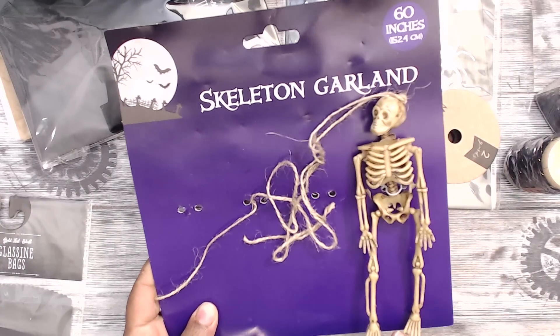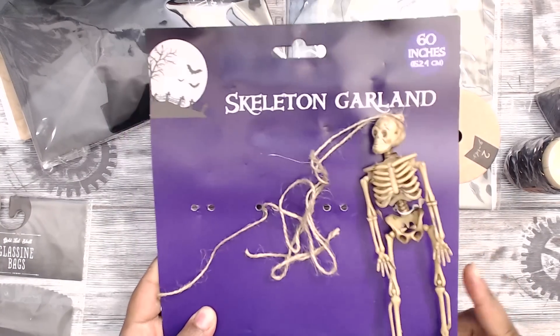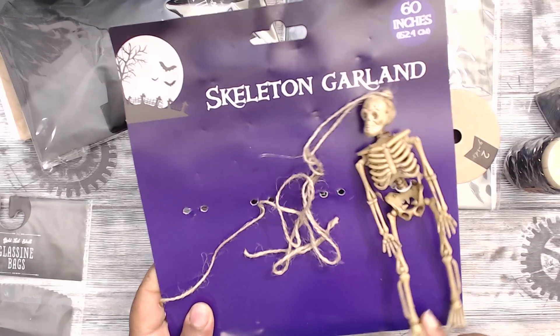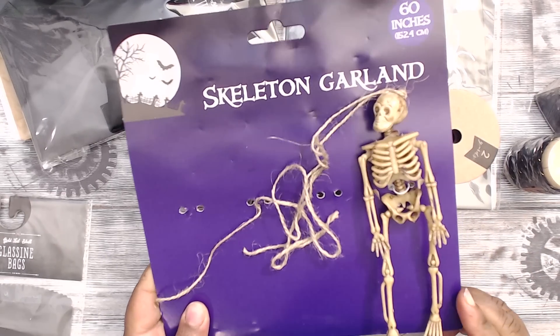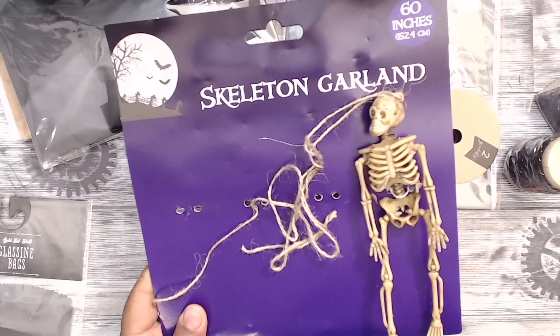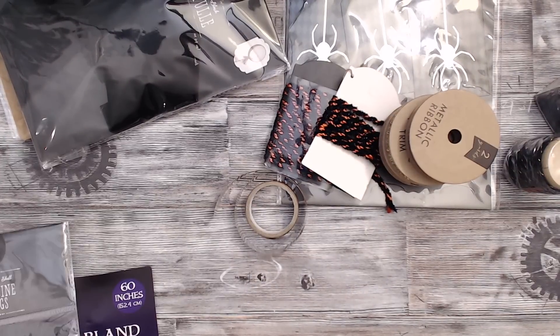I got two packages of skeleton garland from the Dollar Tree for my packaging — a dollar each. They added that extra little touch to set things apart from just being in a glassine bag. Although the glassine bag is decorative and it's super cute on its own.